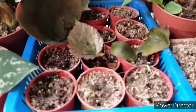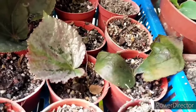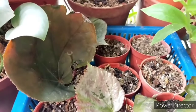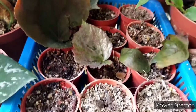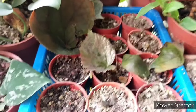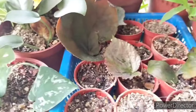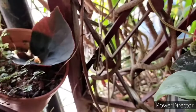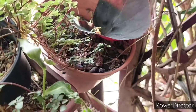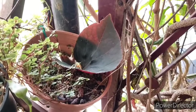Another benefit of pruning is that you can use the pruned material for propagation. Here is my propagation station where I have planted a few of my begonia leaves for the next generation. When it comes to propagation, watering is important — too much water can be very detrimental as the plant can succumb to root rot. Keep them just barely moist, more towards the drier side, with adequate lighting.